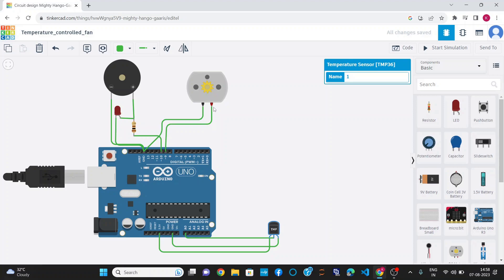This is a DC motor which has two pins. I have connected the negative terminal to ground and the positive terminal to digital pin number 9. Similarly, the buzzer and LED are connected at pin number 10.